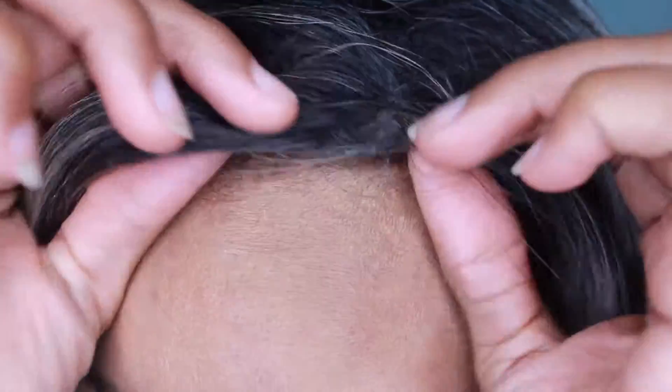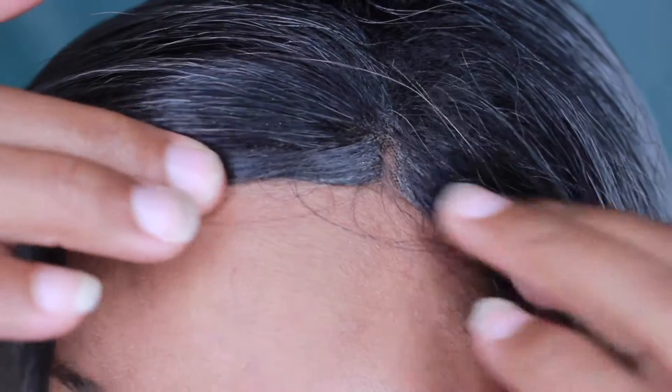The minor cons — the first is obviously the lace space. You get so little lace, probably like an inch, so you don't really get to make a part or do much parting with this unit. I did go ahead and make a part anyway. I did not glue this unit down right now so it's lifting, but this is just a review — I wasn't trying to go out in it right now.